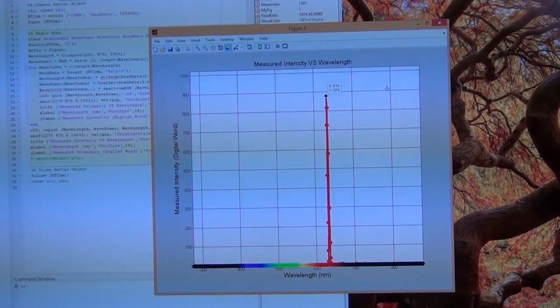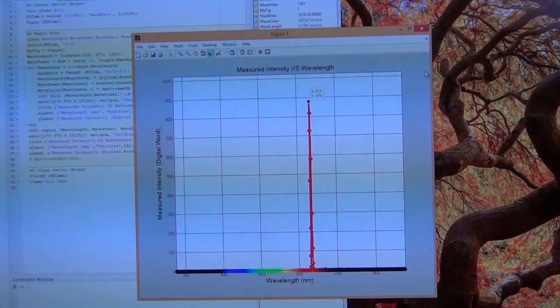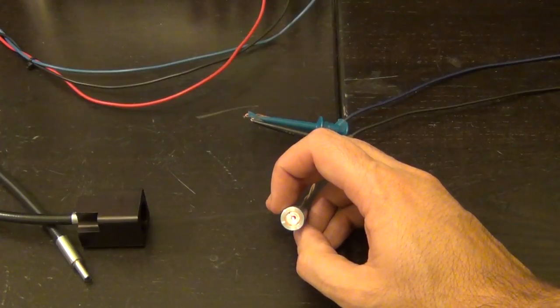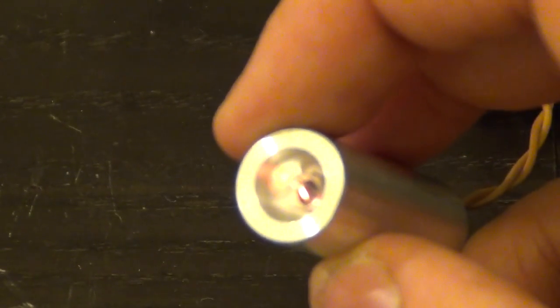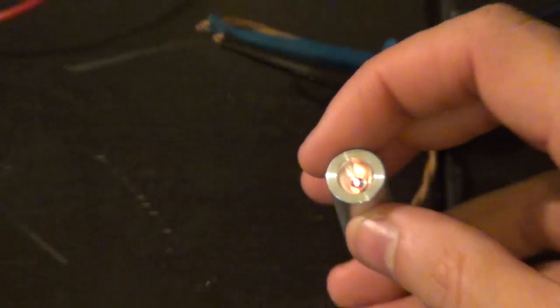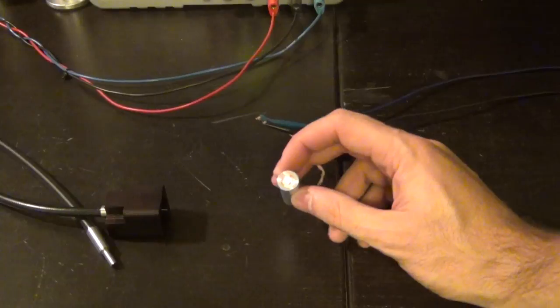There's a little stray light at the bottom because I couldn't perfectly cover the box. Now that it's working, let's measure a few different light sources. First, an incandescent light source — it's on but very dim. It has a very orange-reddish color. Because it comes from a tungsten filament, it will have a broad spectrum; also, the spectral content can change depending on the voltage applied.